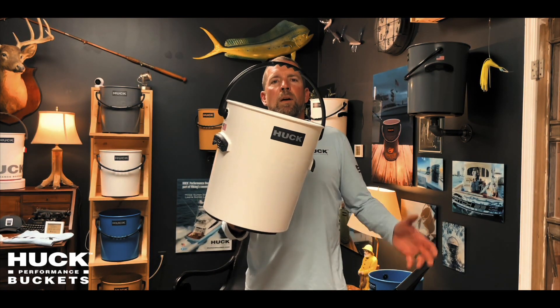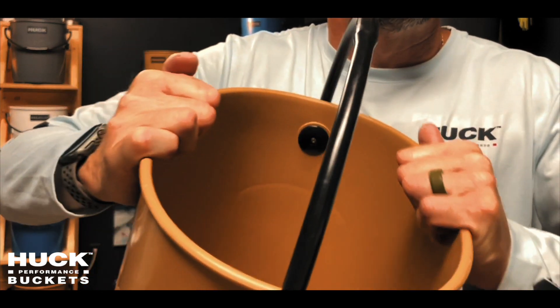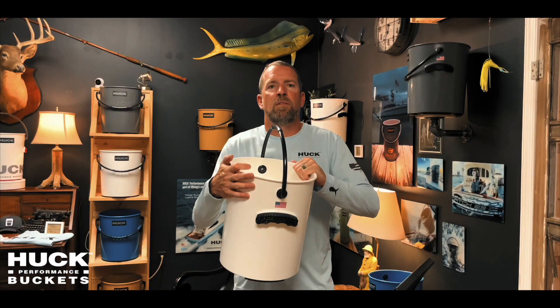This is Joe Schneider with Huck Performance Buckets and this is the Huck Performance Bucket. It's made out of a material called Spritec, which is our own proprietary blend of impact modified polymers.